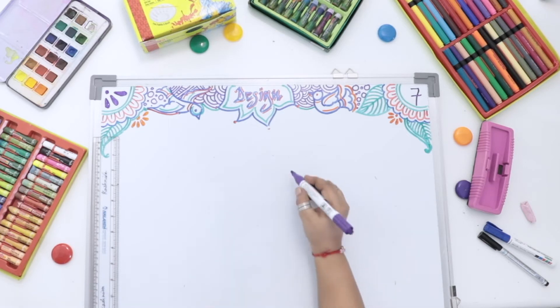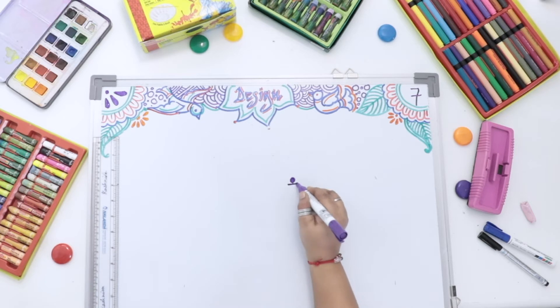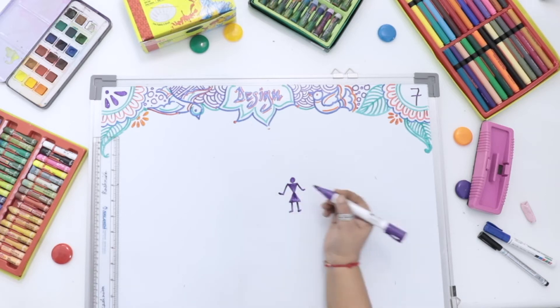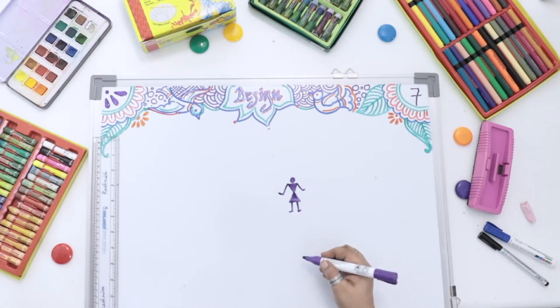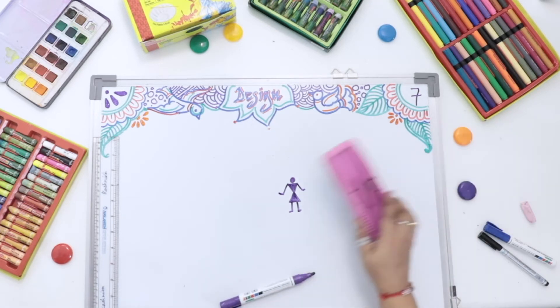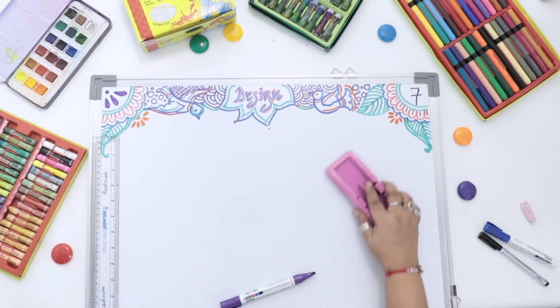Before we start, I just show you few things. Can you tell me what it is? If I use a circle, if I use a triangle, another triangle — this figure is Warli painting. Yes, today we are going to do a little bit of work on Warli.